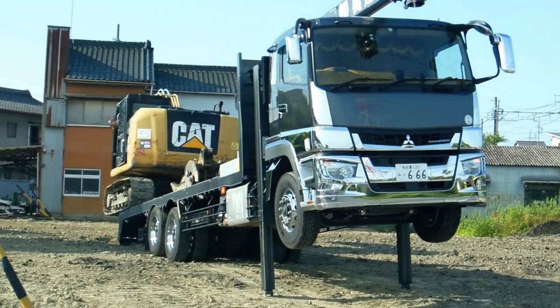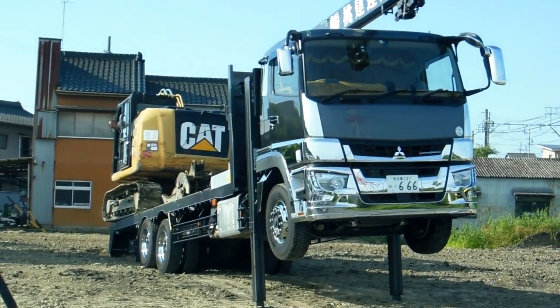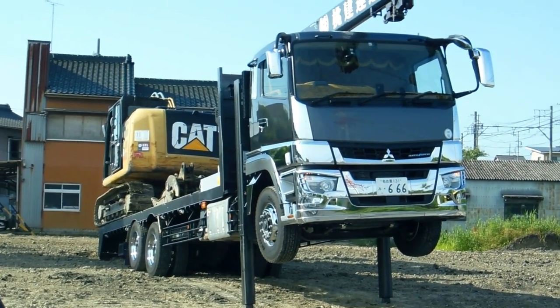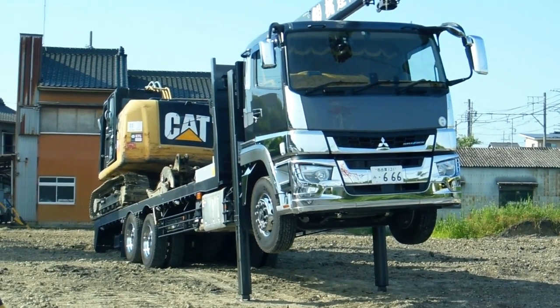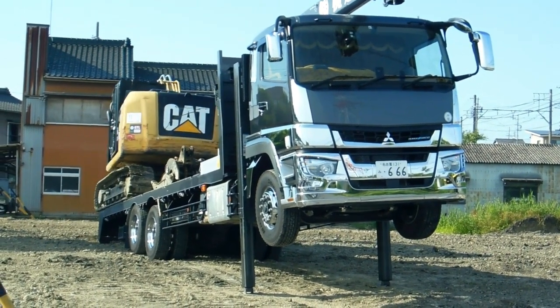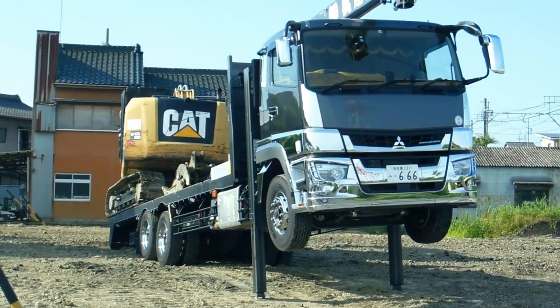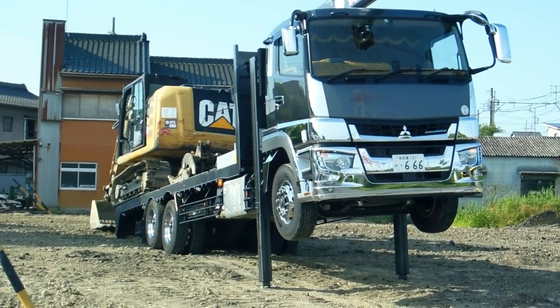Hey guys, over here for our Wheels in Japan playlist. This is actually quite a common sight — we've seen this lots of times. Instead of having a tray that tilts, or instead of having ramps going up to the tray, they just jack up the front of the truck, put the whole thing at an angle, and then load whatever it is they want to load on the back. In this case, some sort of excavator.